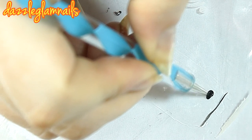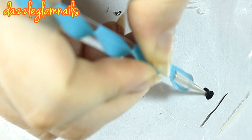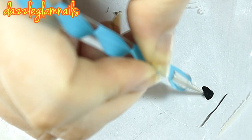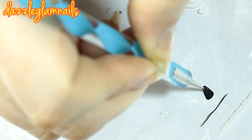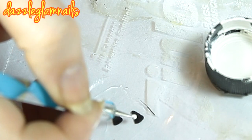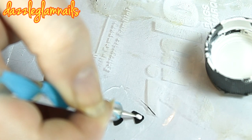Using black acrylic paint in a dotting tool, I draw the candy corn shape. I fill the shape in with white acrylic paint, leaving a thin line around the edge.